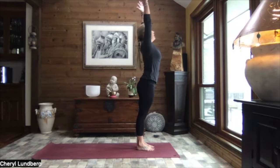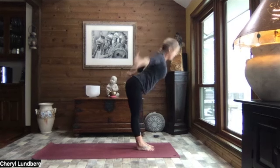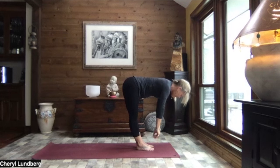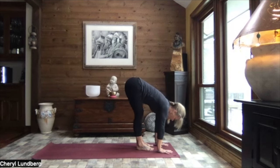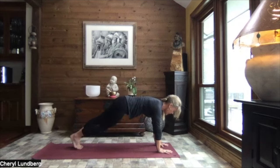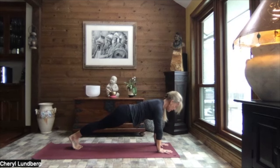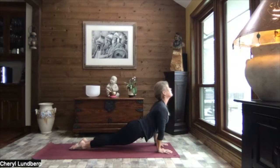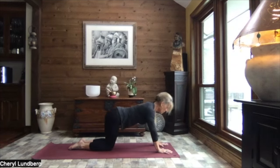Inhale, reach to the sky. And exhale, swan dive to forward fold. Inhale, up to monkey half lift. Exhale, down. Walk, step or hop to high plank. Let's hold that plank on your toes or your knees. Lifting out of the shoulders. Lengthening through the crown of the head. Strong through that belly. Slow your breath. On your next exhale, crocodile down. Press it through up dog. And let's sit it back to child's pose.